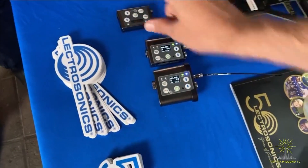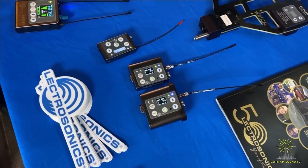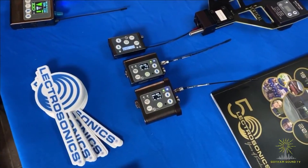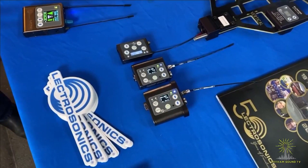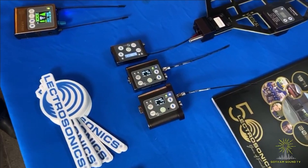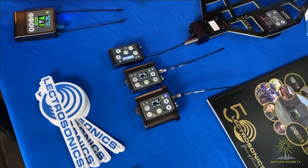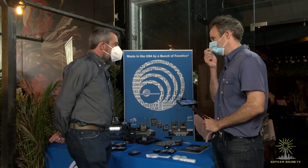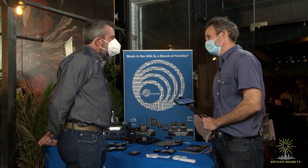And then we've got this transmitter — that's the classic SSM. It is a classic — it's our super small miniature transmitter. It's a digital hybrid, and it is compatible with all of our receivers. It's very popular in theater applications and of course film. It's just tiny, small, easy to hide. It stays relatively cool and it runs on an NP50 battery.